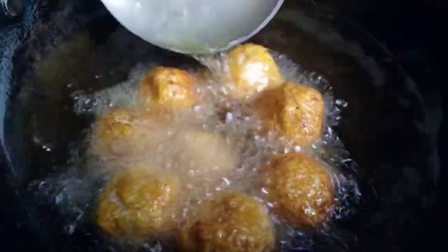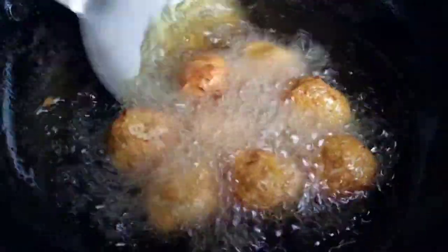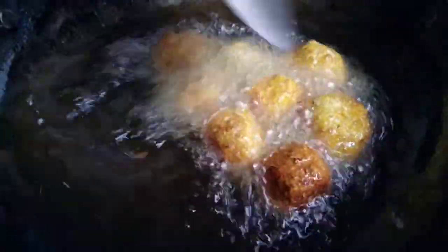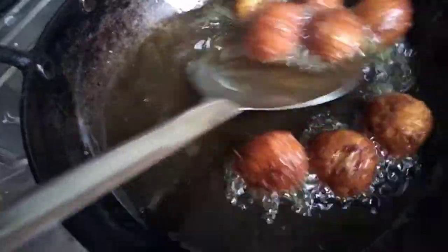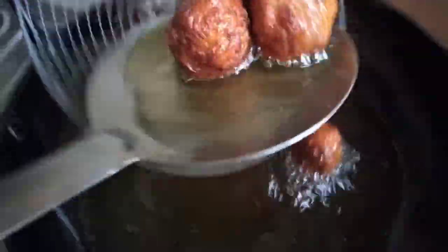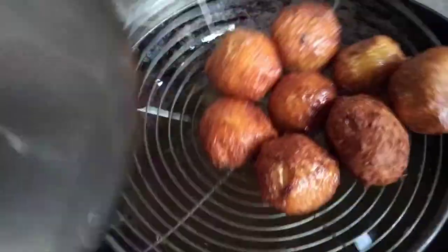Look at the bottom of the bowl. I am using the balls to put them into the bowl and remove them. I am going to fry this for a long time.